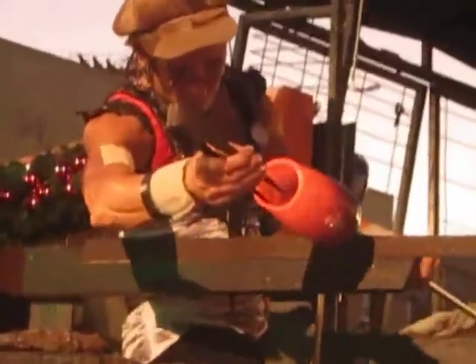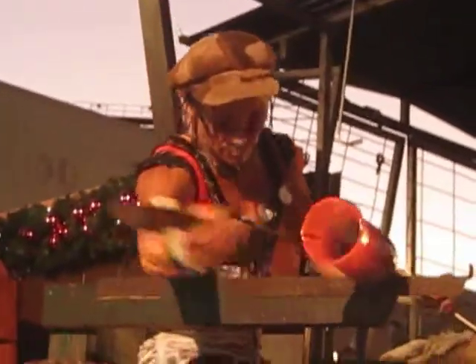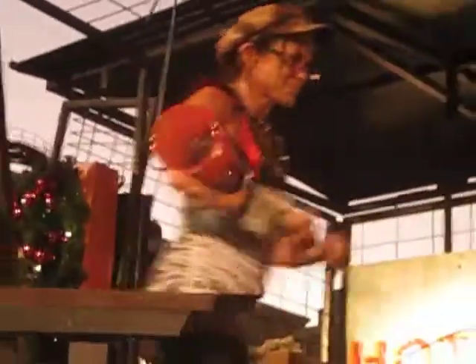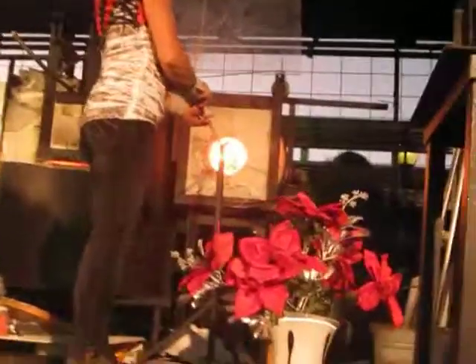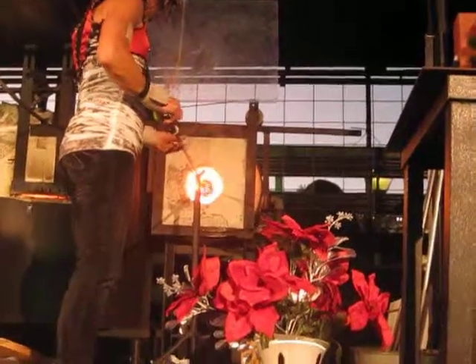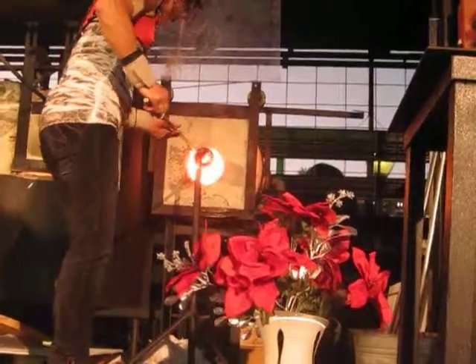The tips of the jack are now used to open the end of the base. Centrifugal force is used by spinning the glass rapidly inside of the furnace to flare the open end into a plate. At the desired diameter, the piece will be dropped to form the finished base.